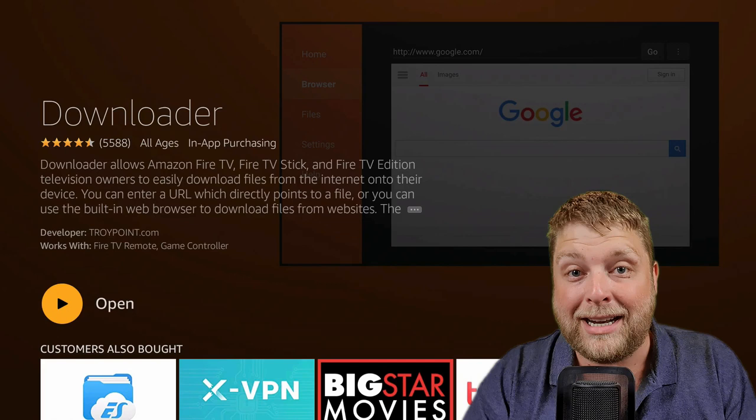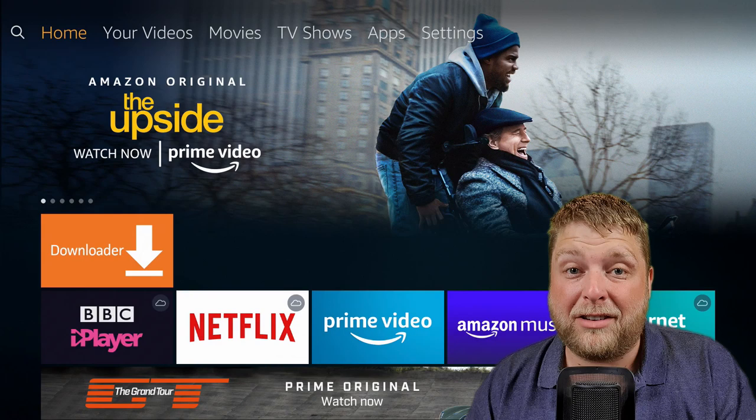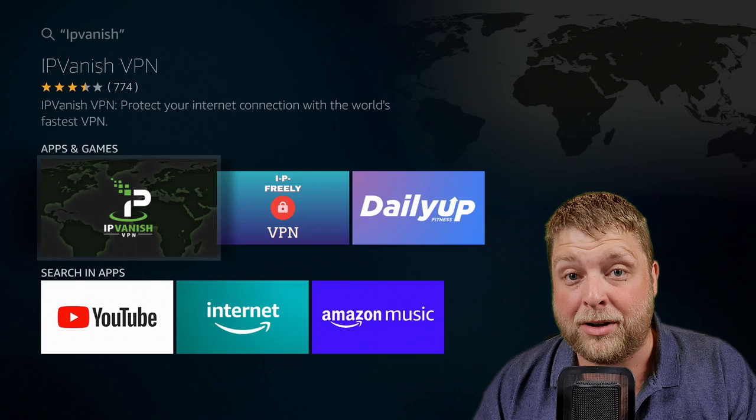That's really the only app you're going to need to get from the Amazon Store. If you're going to be using it for streaming and things like that, I do recommend you get a VPN. I recommend IPVanish — I'll leave a link in the description down below, and also on my website there are some free VPNs as well. If you don't know what a VPN is, I'll put a video in the top right-hand corner now to tell you what it is.